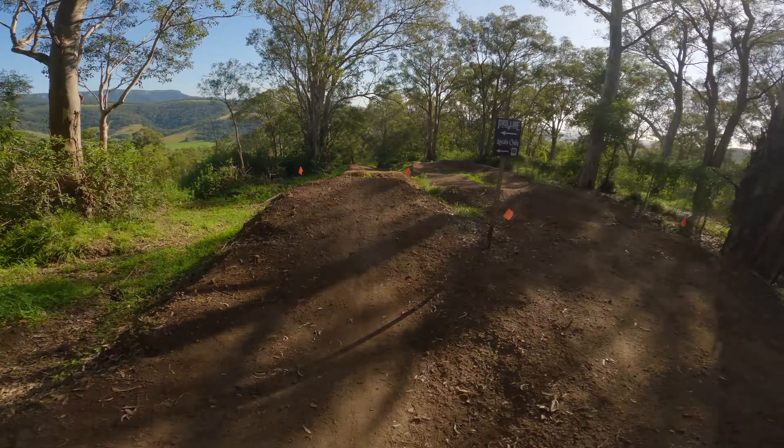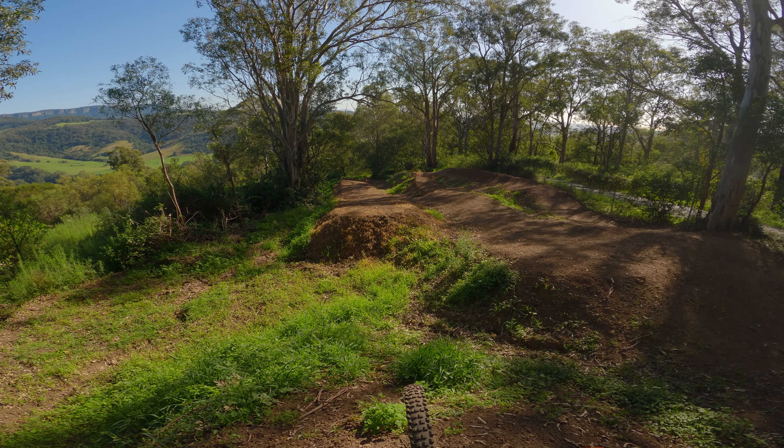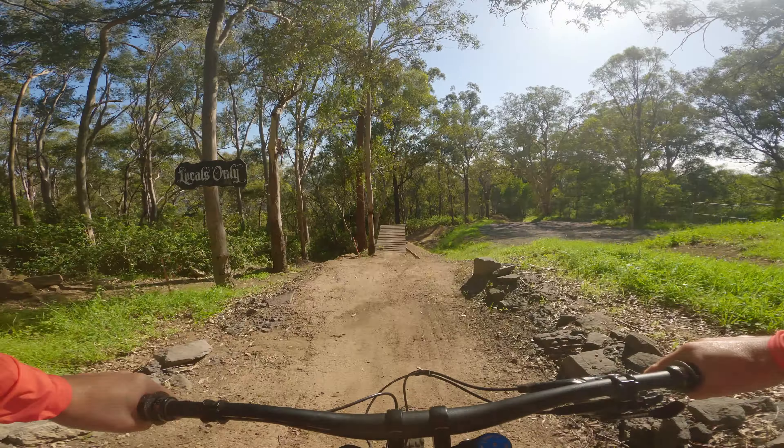Here's the new section. Really need to commit. I've moved the GoPro to the chesty mount. Let's try and make it a little bit further down this new pro line section.